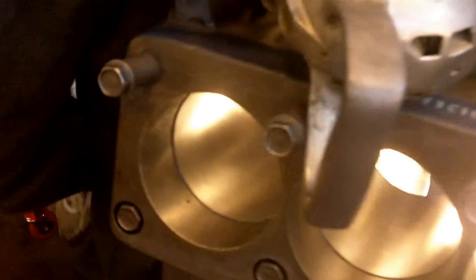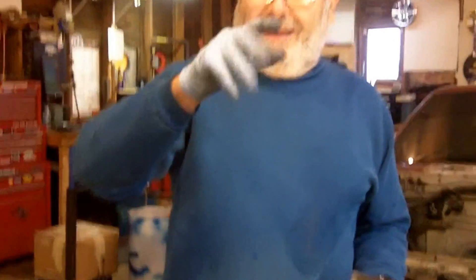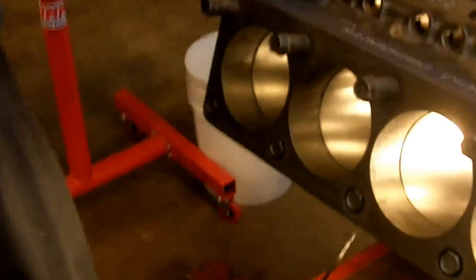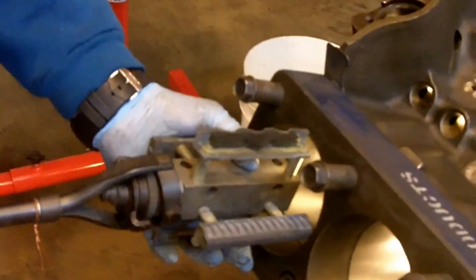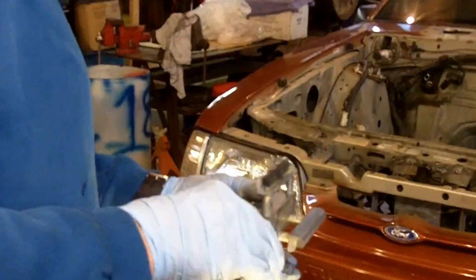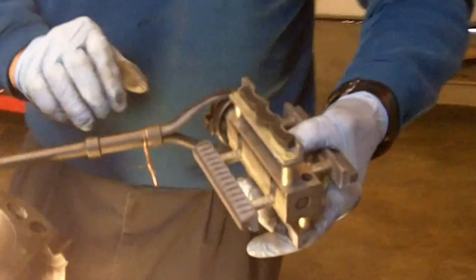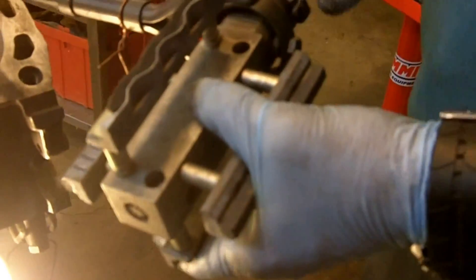We're going to finish with what they call a flex hone — I call it a dingleberry hone because it looks like a dingleberry. We'll adjust this in a little. We only have to do about two-tenths, which is 0.0002 — that's a very small amount. So we're not going to do a lot of honing here.